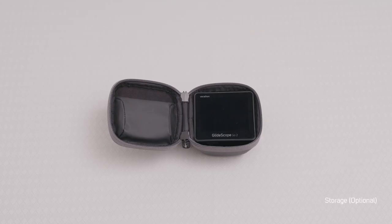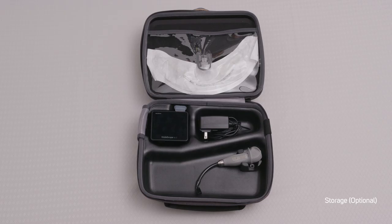In the small carrying case, you can insert the Go 2 monitor and put the USB-C in the pocket. In the large carrying case, you can put the Go 2, Video Baton QC if applicable, and the power adapter. The pocket allows room for ET tubes and has a sleeve to place the USB-C in. Thank you for watching. If you have any questions, please refer to your GlideScope operations and maintenance manuals or contact your local Varathon representative.